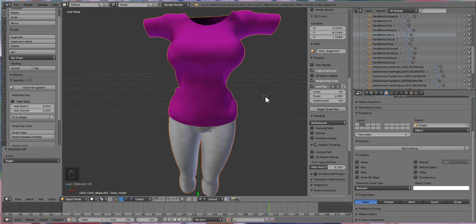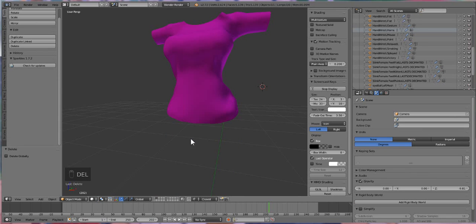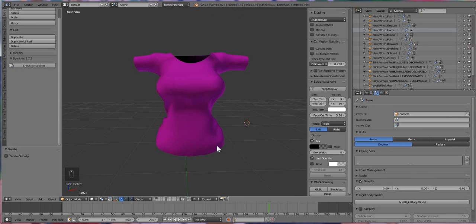We're almost at the last leg of this. We're gonna start texturing our shirt, so we're just gonna pretend like we don't have pants — seriously, get out of here pants, we don't need your kind anymore. We're just gonna focus on texturing our t-shirt, because texturing t-shirts is just so much fun.